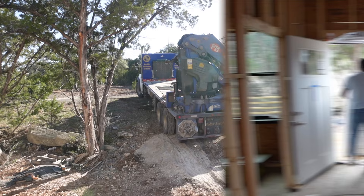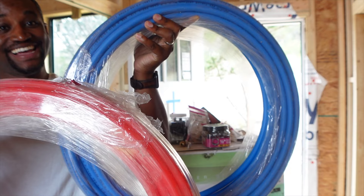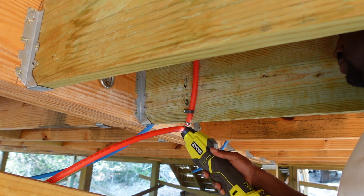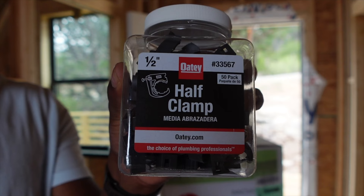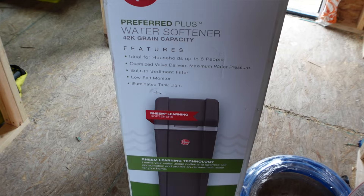I decided to run the entire A-frame's water supply on PEX piping. PEX piping is cost-effective and super DIY friendly. I'm going with crimp rings that are perfectly crimped with this Ryobi tubing clamp tool, which has go and no-go green and red lights to let you know if your PEX piping is crimped to the fitting or not. I went out and got the T's, elbows, couplings, half clamps, test plugs, and a PEX pipe cutter. I also bought a 42,000-grain water softener from Reem because Canyon Lake has some pretty hard water.